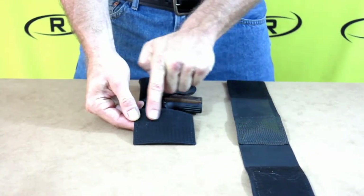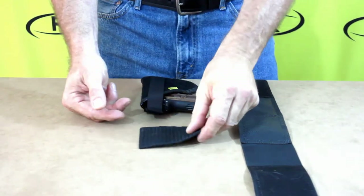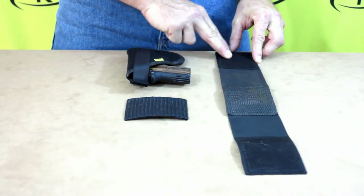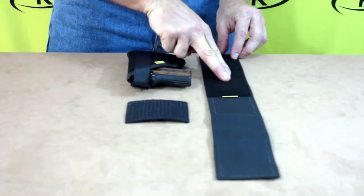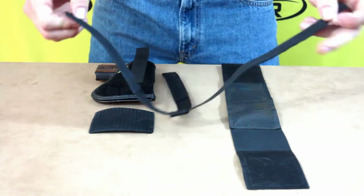The elastic ankle strap is made with Remora's non-slip material. There's hook velcro on each end of the back of the strap and loop velcro on the front of the strap. Additionally, you can purchase a calf strap that will give you more support when carrying heavier firearms.